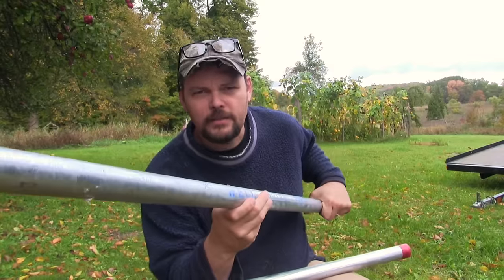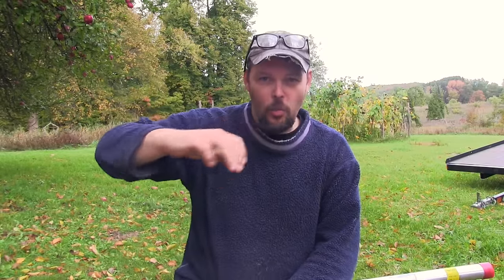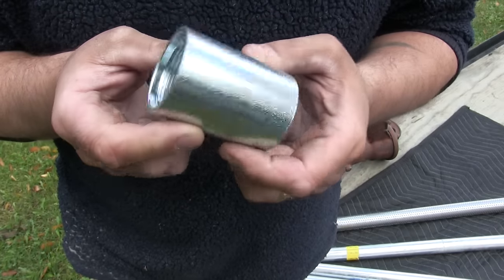This particular drive point is a three-footer and costs about $40. For pipe, you'll probably want mostly five-foot sections — get four or five of them. Also get a three-foot, two-foot, or 18-inch section so that once you've hit water and have a foot of water over your drive point, you can add whatever length is needed to get your well pump to the right height. Figure on paying about $5 a foot for well pipe and about $10 a piece for couplings. You'll want to buy six or seven drive couplers.